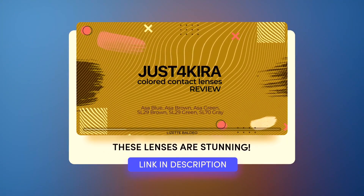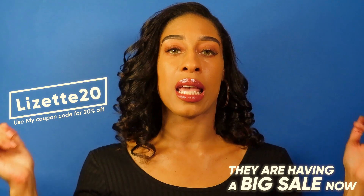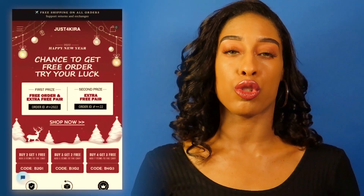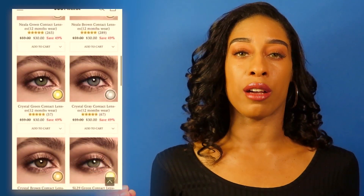So what did you think? Let me know in the comment section down below. I'm super excited to hear your thoughts about these lenses. Let me know which ones you like the most as well as why. I know a few of you requested the Gem Brown as well as the Nyala Brown lenses, so I was super excited to get those. I worked with Just For Kira before — I'll link my previous video up above. Here is my coupon code; I'll put it on screen as well as all the links to the lenses and their website in the description box down below.